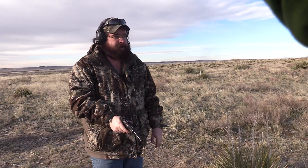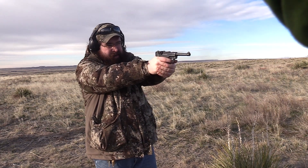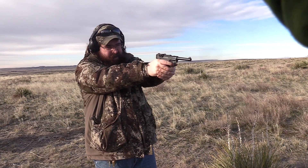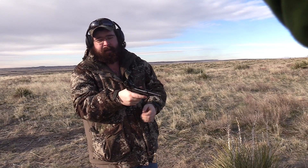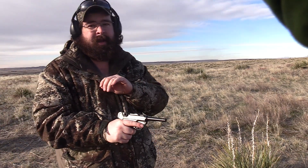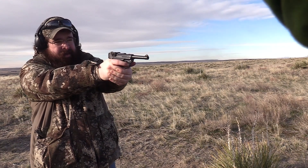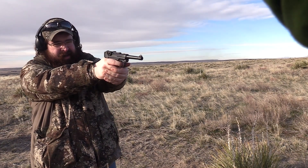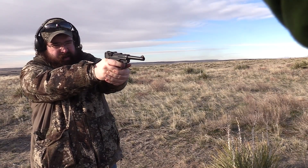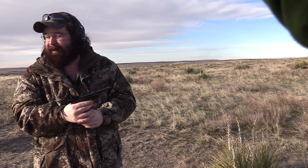We're ready to go, so we're gonna take five shots here. Nice thing about this — you can tell when it's empty. Looks like the plug's holding good. Yeah, plate swung when I pulled the trigger on that one. I didn't get it — catch the swing just right.